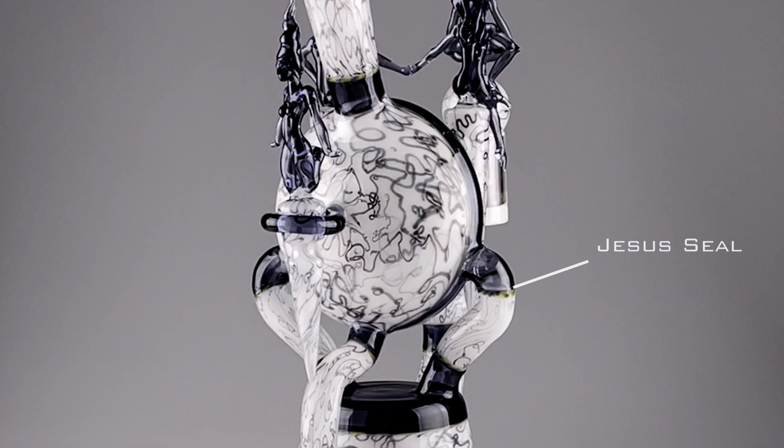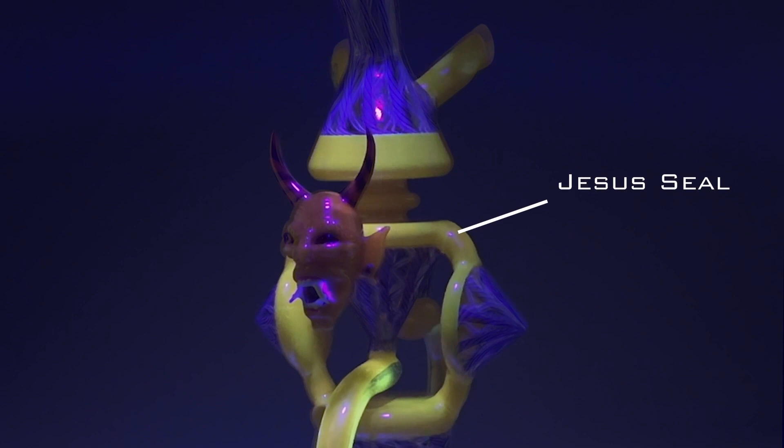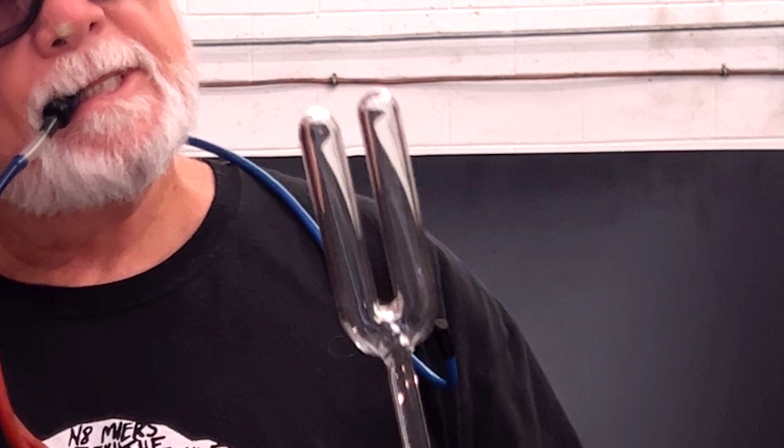Here are some examples of pieces that were made using Jesus seals. In this video I will show you a drill that illustrates the technique in clear detail. I'll be using a setup that allows for several seals to be done on a single piece. I learned this from watching Dustin Revere's excellent tutorial on Jesus seals and I've taught this technique with great success in classes. There's a link to his video in the description.